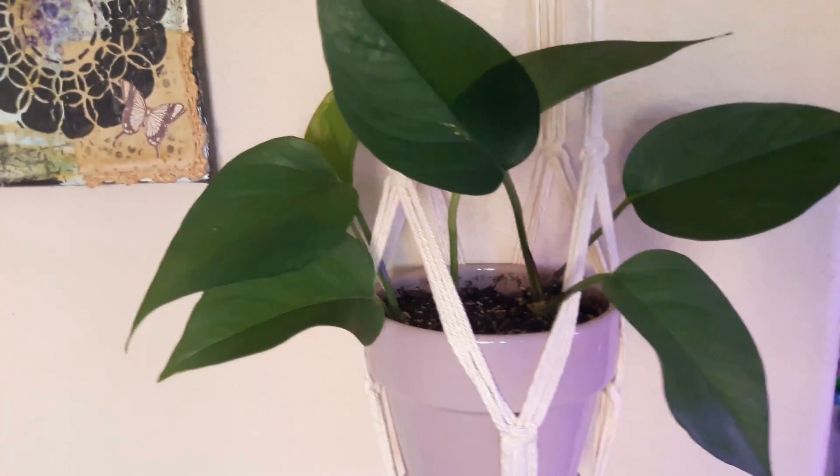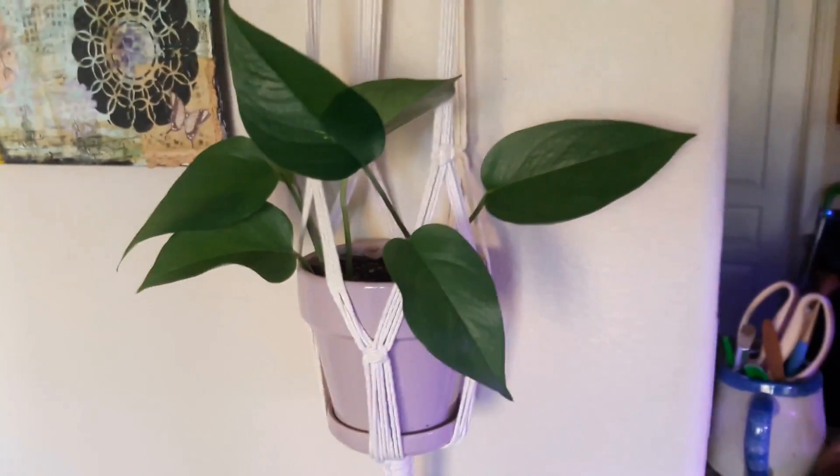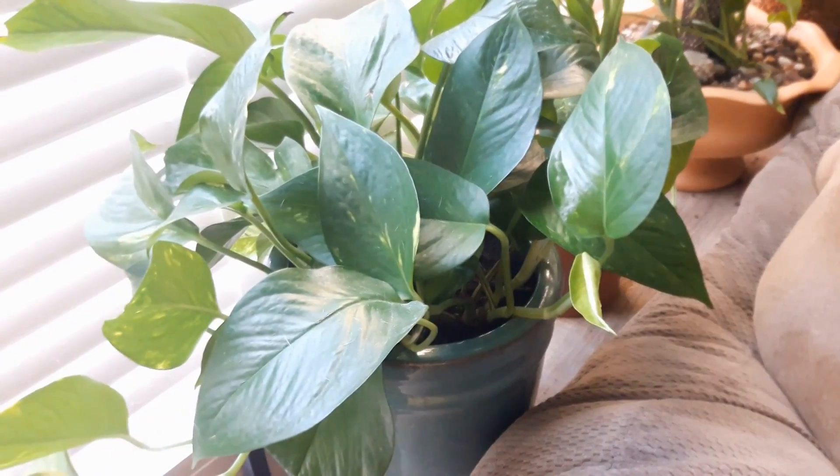Hi friends, this is Carmen. Welcome back to my channel. Today I'm going to be showing you five of my favorite plants that I have in my house right now, and they're my favorite because they are the easiest.